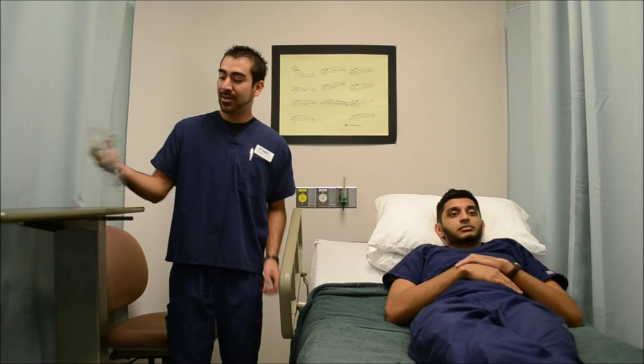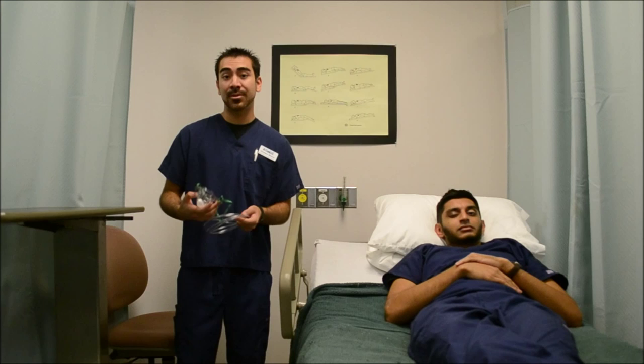Hello, my name is Enrique and today we are going to be going over the SimpleMask. The SimpleMask is an oxygen delivery system that delivers an FiO2 between 35% and 50%.